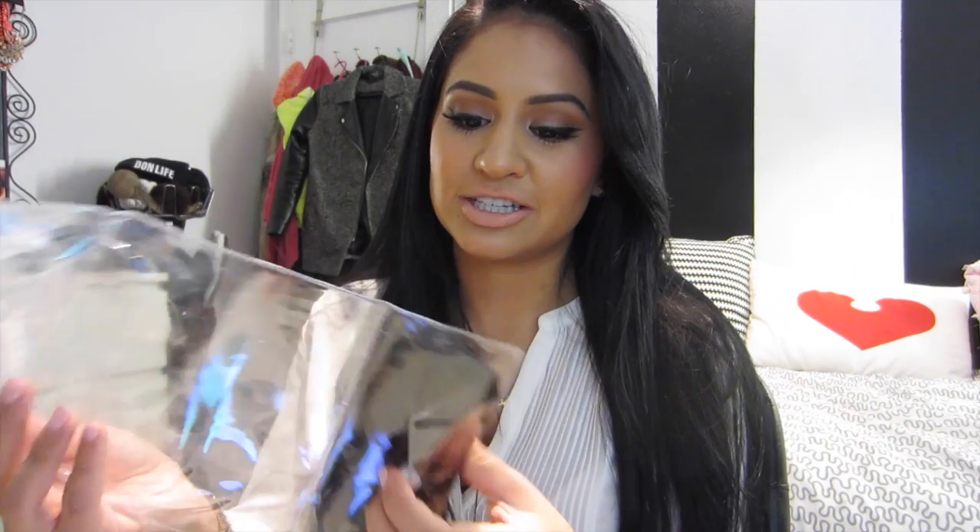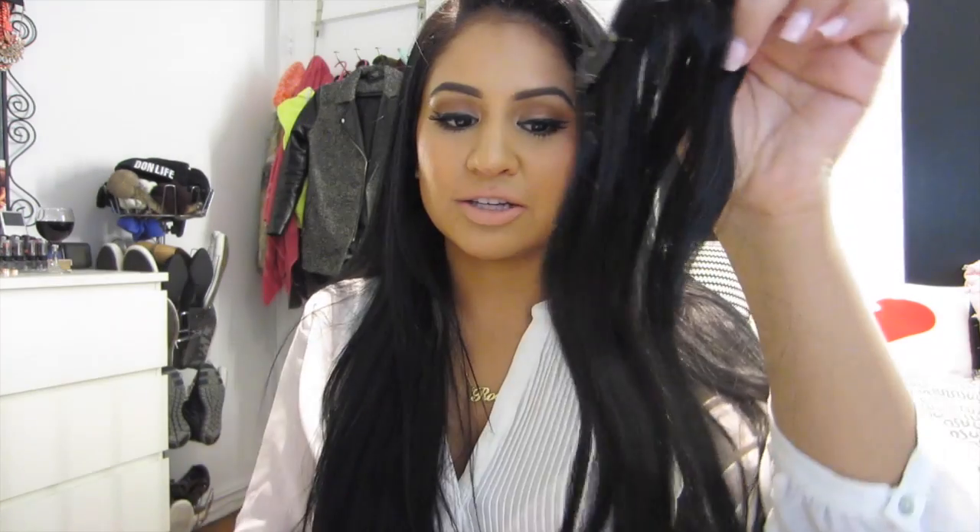Right now I am wearing all of the clips that were sent to me, and this is the 20-inch Jet Black Bambina 160-gram set of hair. I will leave a link down below. The cool thing about this is that when they sent me the package, they sent a little tester — because once you open the hair you can't return it — a little section at the bottom that comes with a two-piece clip so you can see if it's your color or if you like the hair.